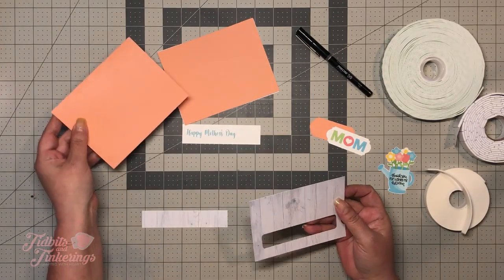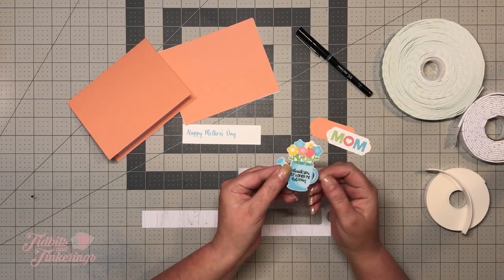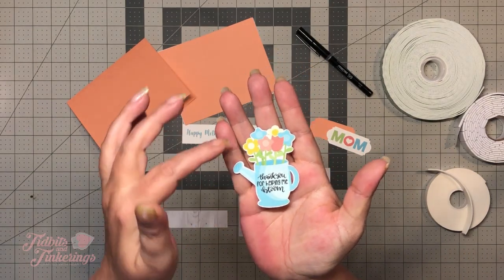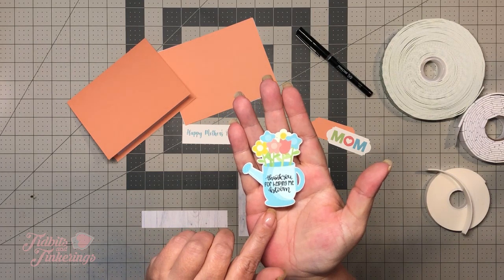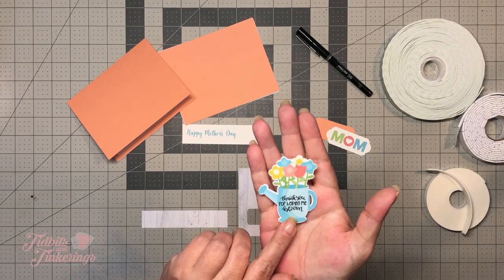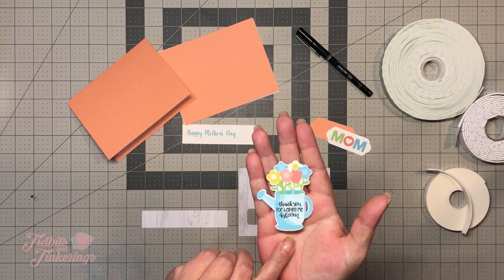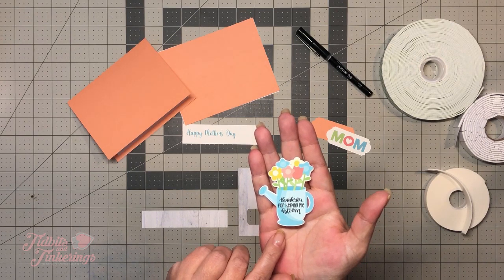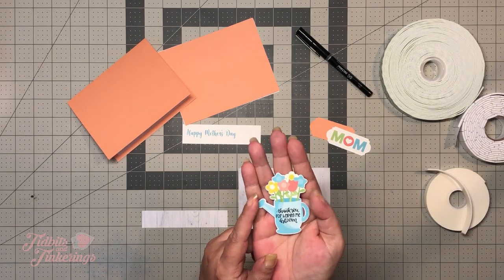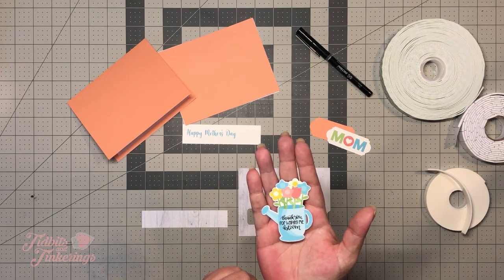The other thing I wanted to mention is for our little flower pot — you'll notice on mine that I actually have a white border around it. This is not included in the Design Space file. What I did was take a screenshot of the flower pot, take it into Sure Cuts A Lot, create a shadow layer, export that as an SVG, and upload it to Design Space. So this shadow layer will not be included in the file. You can just cut out a piece of white and fussy cut a shadow layer if you want.